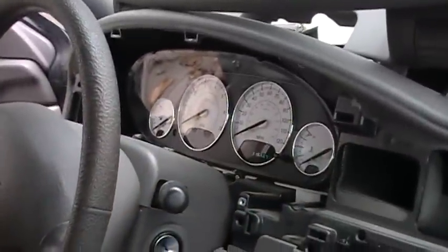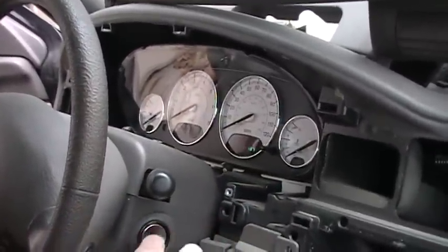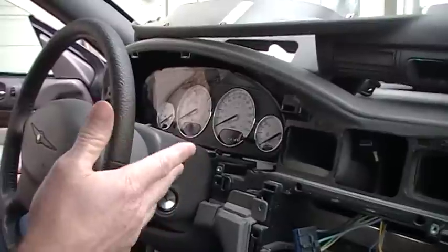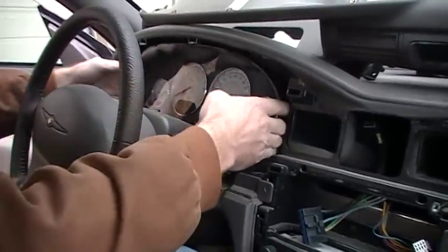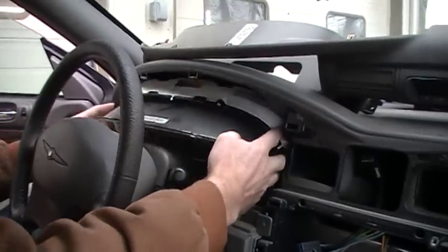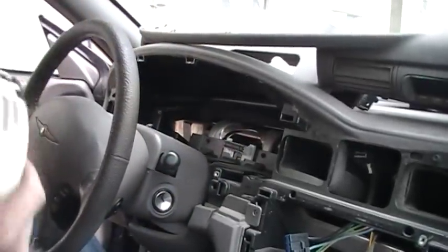There are two screws on the bottom and two more screws on the sides that hold the instrument cluster in. From there it's very easy — just make sure you have the key off when pulling it out. The connector is mounted in the dash, so there's no separate unplugging; as soon as you pull it, it comes right out. You can roll it forward and move it out the side.